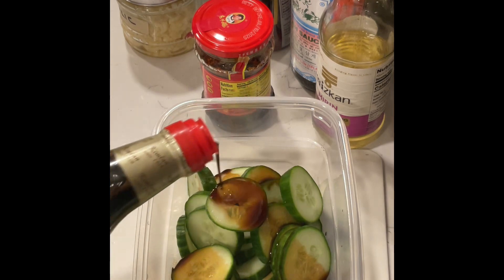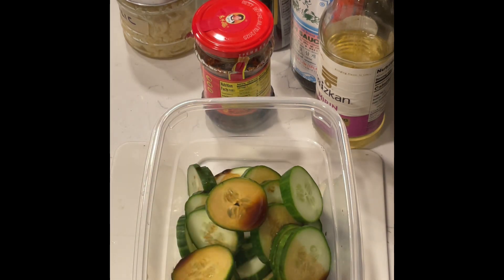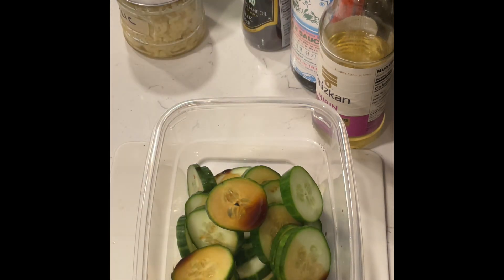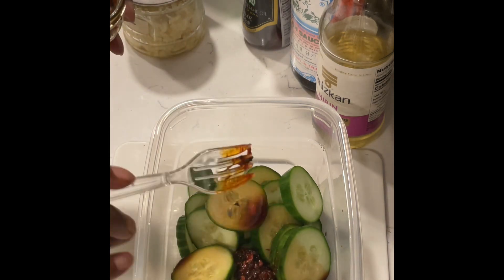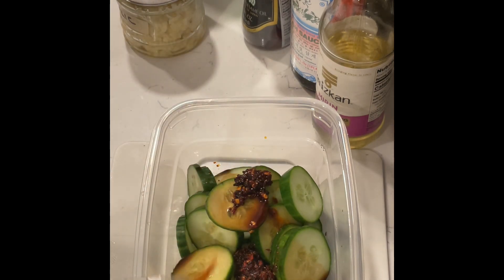Just put in the amount that you like. I noticed I had all the ingredients when I saw her video yesterday, but I didn't have any garlic. So I went and got garlic and I chopped it myself. I really like this chili oil, and I do like garlic so I'll be using a lot of that as well.